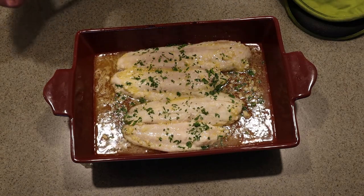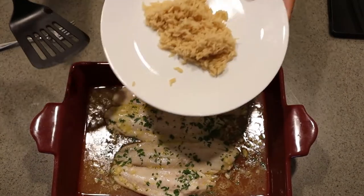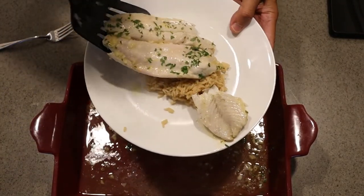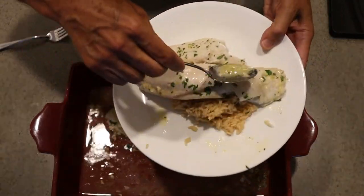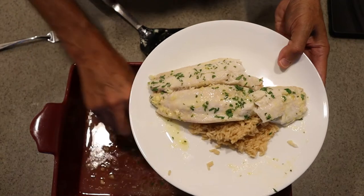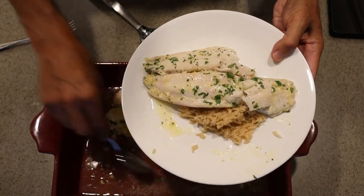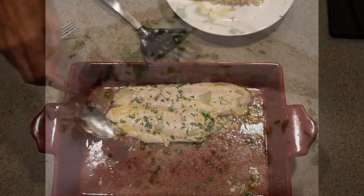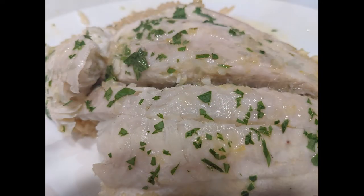That looks so beautiful. It is time for plating. I have a little bit of rice — we'll put it right there. Oh, it broke just a little bit. We're going to spoon our cooking liquid right over the flounder. Looks great. If you liked this episode, now is an excellent time to hit that subscribe button — that's the best way to support this channel. Give this video a like while you're at it. Summer flounder. Good luck in the kitchen, everyone. Bon appétit.